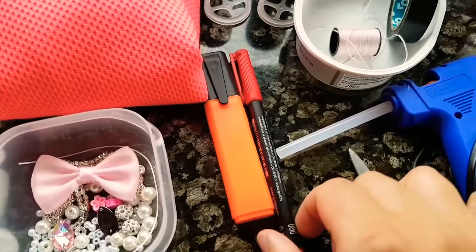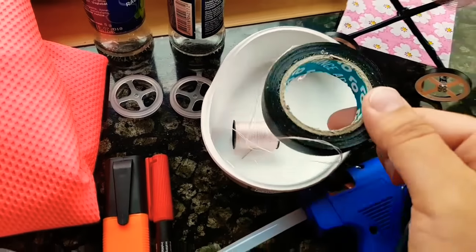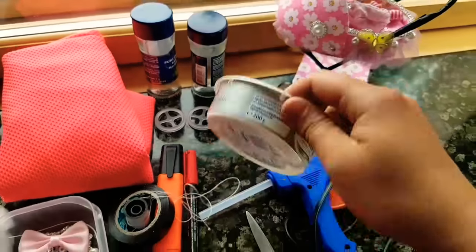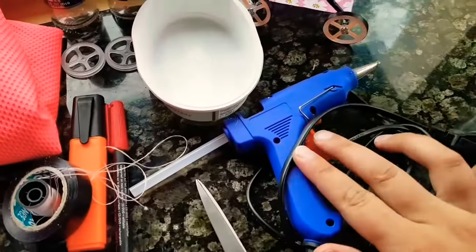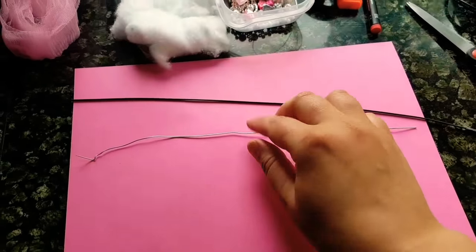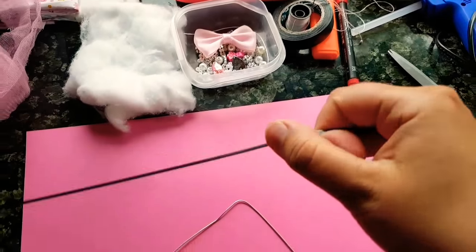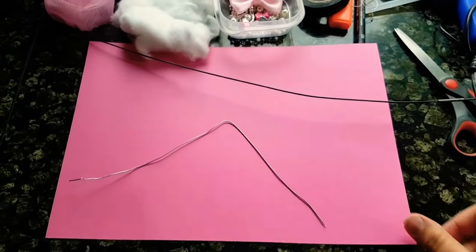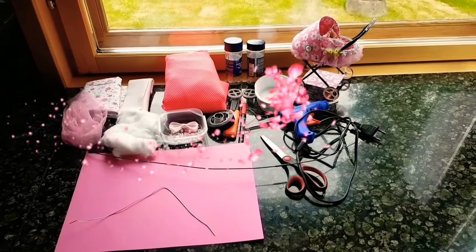We need a pencil, a needle, duct tape, and an empty cheese box — you can use whatever box you want. Also scissors, wire, and some paper. It doesn't have to be colored paper. That's all the materials.